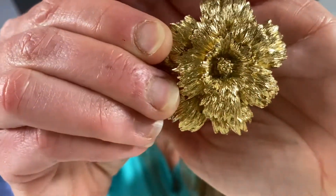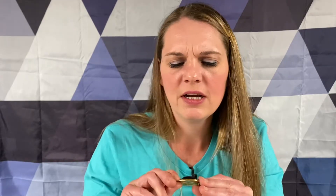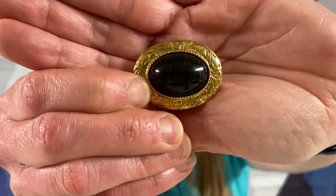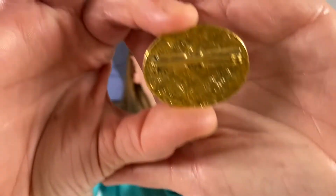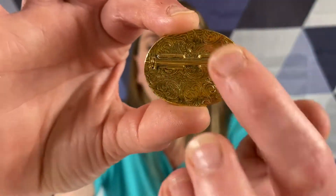We got a Monet gold tone flower. I'm checking the little area because I know sometimes they have the signature right there. We have - is that just a cabochon? I don't see any signature on that. This one's 1928 brand - you can tell by the design on the back.